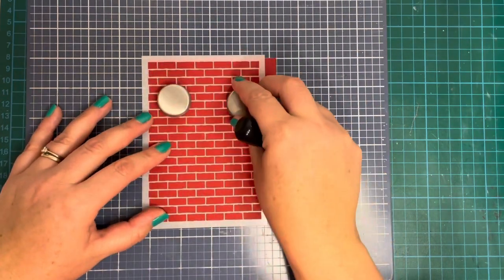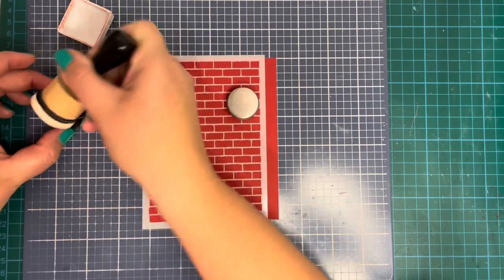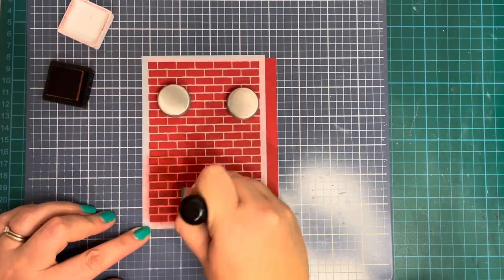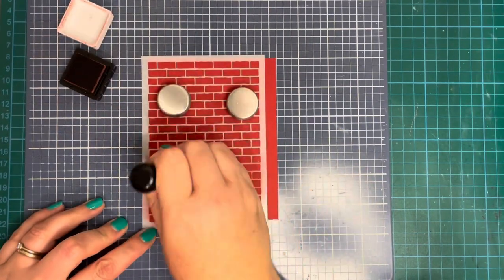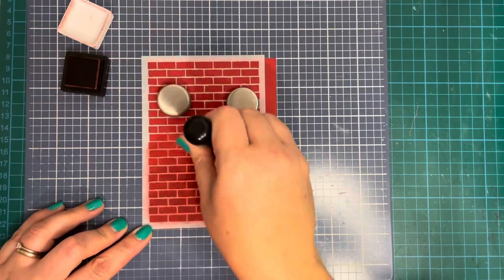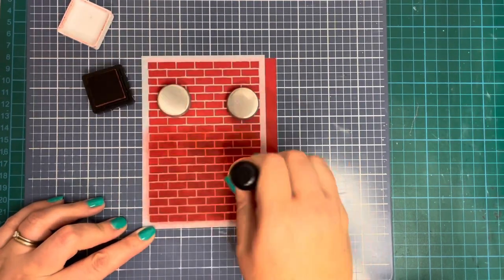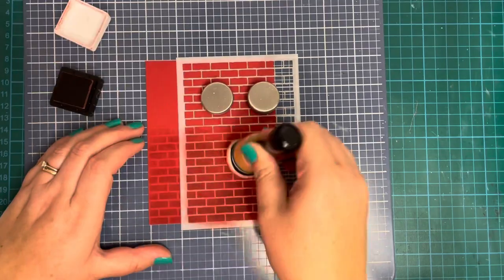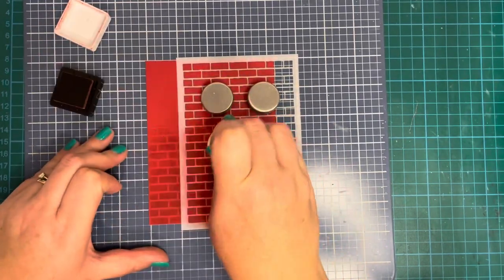I took my brick stencil and some chili pepper card stock. I actually used this stencil on my last card — last time I used a brown ink but I decided to go with chili pepper ink. It's a tone-on-tone look so I'm hoping it will just give the bricks a slightly darker look. I do like the way this turned out — it's a little bit more subtle than the brown. I'm literally just pouncing that ink on through the stencil for a nice good coverage. My stencil is a little bit small so I just had to move it across and do the other side.